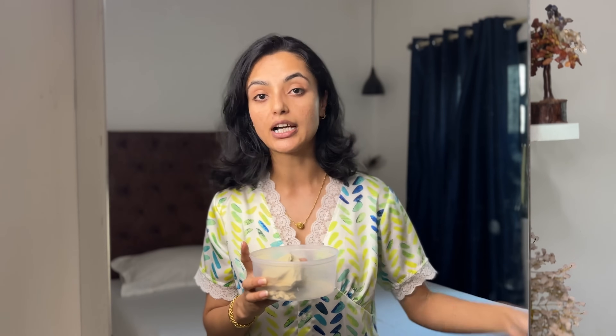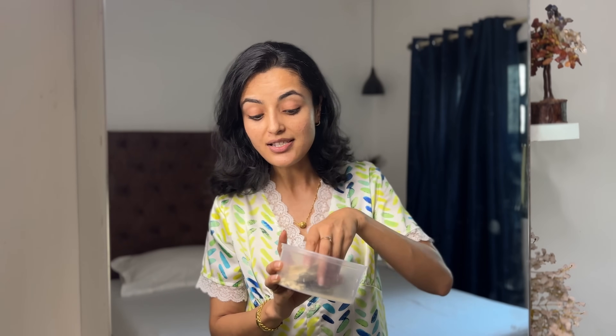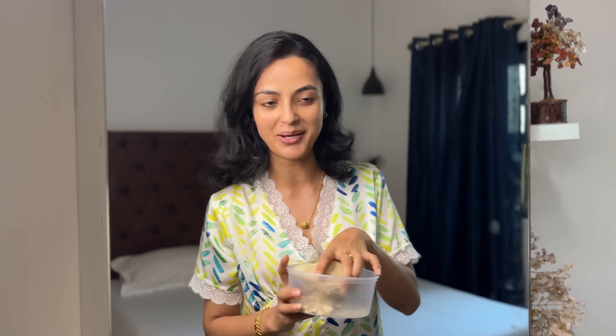For my face, I am going to prepare a multani mitti mask. I am going to use a lot of it because I know that in summers my skin becomes oily and greasy. Multani mitti controls the extra oil and extra sebum production, so it is a must in summers especially.